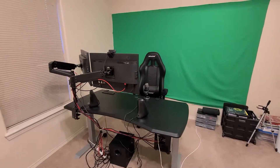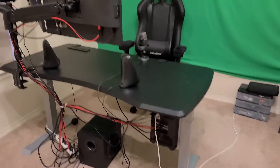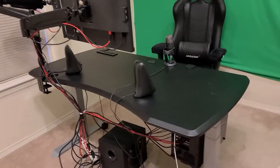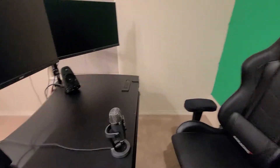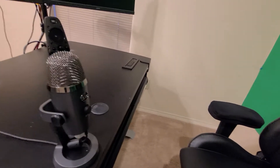Okay guys, as promised, here is my setup. There's been some changes since the last time. One of the first things I did since the last video is I got a microphone, which helped the quality of my YouTube videos. Before I was using the microphone attached to my webcam.